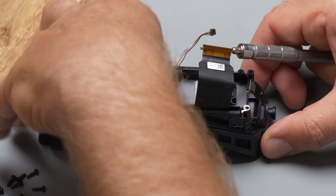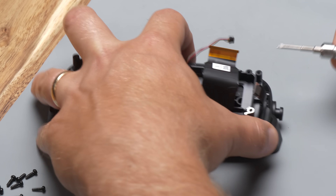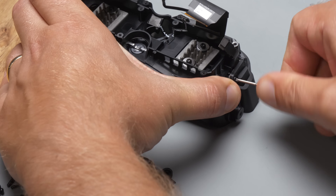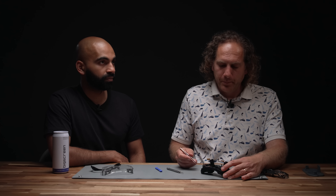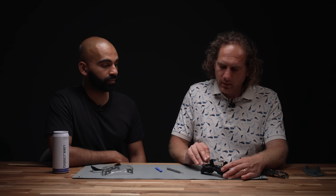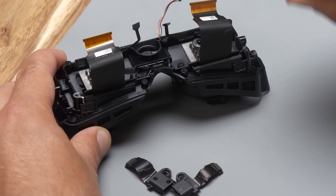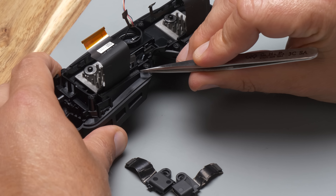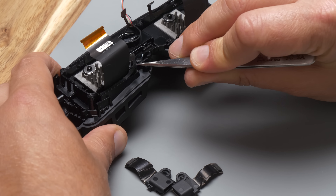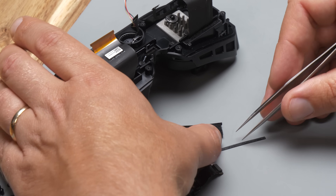Next we can remove the clips holding the USB-C connectors in place — there's one screw on each side. We can also gently remove the grounding clips; these metal clips help against electrostatic damage. Next we remove these very thin stickers covering the foam next to the eye module flexes. The stickers keep the foam in place while the IPD is adjusted.